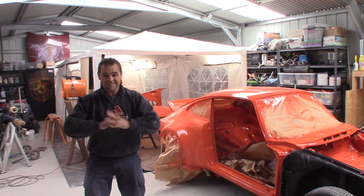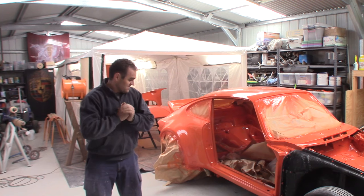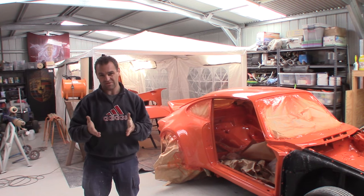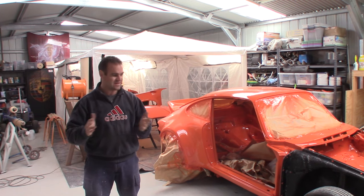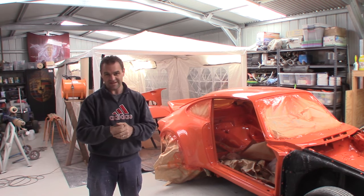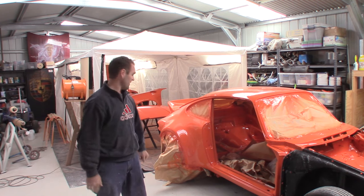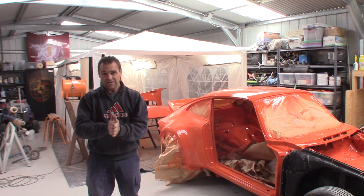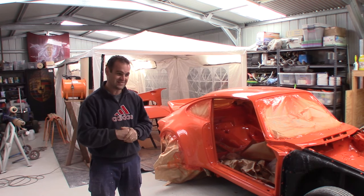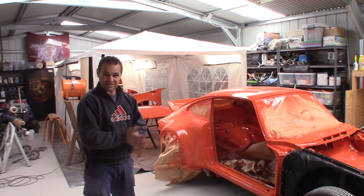Alright guys, that's it — everything is now painted orange, so that's one big step down. That is not the final clear coat we're going to have, because obviously I'm going to have graphics on it. I could have gone vinyl, but I'm going to paint them on — I think it'll give a better look, a better effect, and I can then polish it with no issues. So the next step will be graphics, probably going to go stripes. It might polarise some people, but I think it should look good.